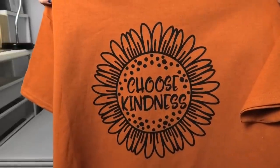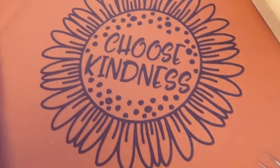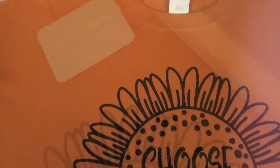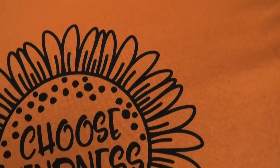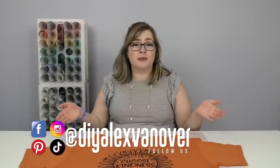If we haven't already connected on social media, I'd love to see your work — tag me at diyalexvanover on most major social platforms. I'll also put links in the description to all my social media. If you want to learn more about screen printing, I have tons of screen printing videos on my channel — click here to check out that playlist. Please subscribe to the DIYAlex YouTube channel, ring the bell so you never miss a video — I upload Fridays at 8 PM Eastern time. I hope we can craft again soon!